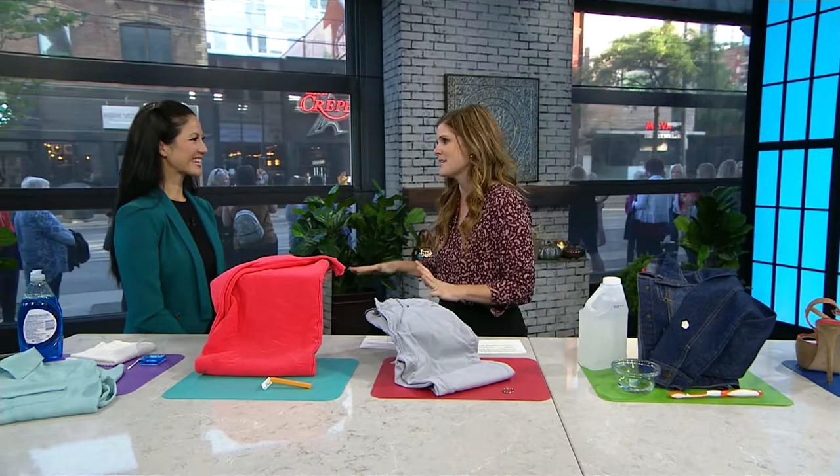Have you ever put on your favorite shirt and spotted a big stain, or perhaps pulled out a comfy sweater and noticed a bunch of pills? Well, don't fear — our next guest is here to share some easy solutions for when bad things happen to good clothes. Sewing and craft expert Denise Wild is here with her best tips.